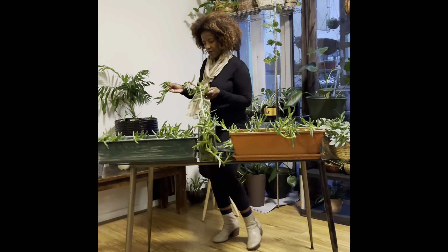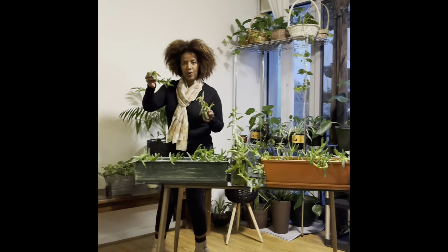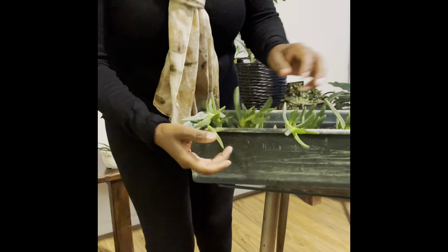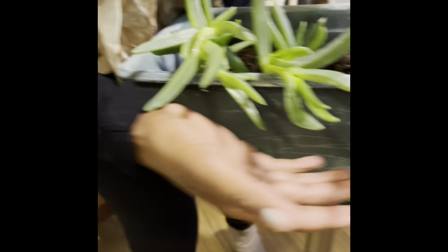Now I'm going to show you how to make pig face plants, and I'm going to show you how to make a pig face, and you are done.